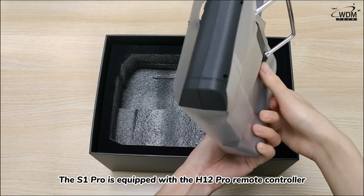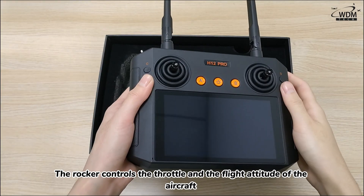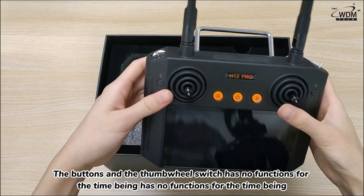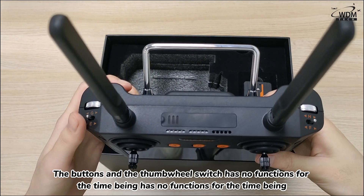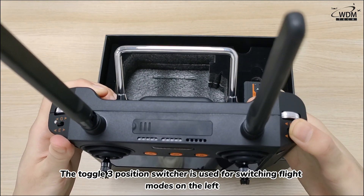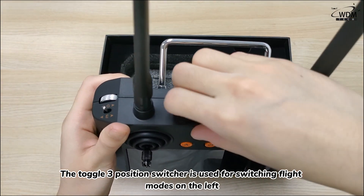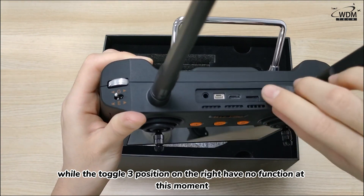The S1 Pro is equipped with the H12 Pro remote controller. The rocker controls the throttle and the flight attitude of the aircraft. The buttons and the thumb wheel switch have no function for the time being, and will be developed in the near future. The toggle 3-position switch on the left is used for switching flight mode, while the toggle 3-position switch on the right has no function at this moment.